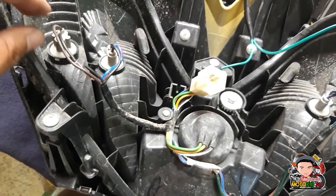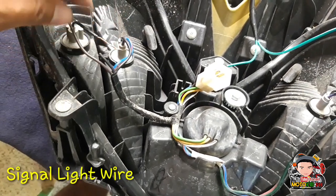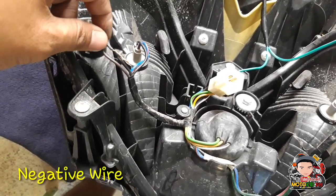Ito yung dalawang wire ng plaster natin. May brown tsaka black. Kung mapapansin nyo, pinutil ko na itong black nya dahil ito yung pagdudugtoy natin.